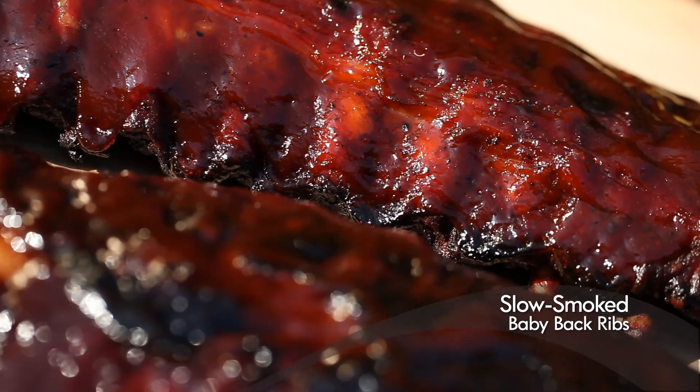Hi, I'm Chef Tony Scruggs. It's a beautiful day out here today. You know, the quickest way that I get my family and friends happy is with food. So today we're gonna throw some happiness on the grill. We're gonna do my slow-smoked baby back ribs.